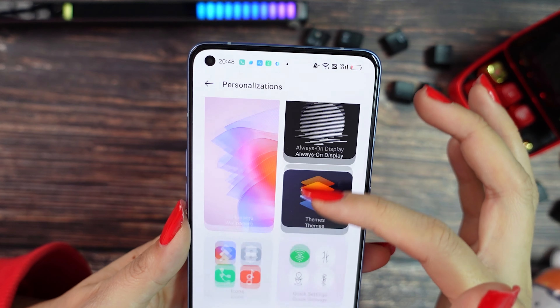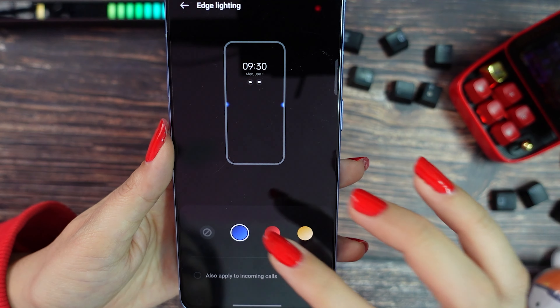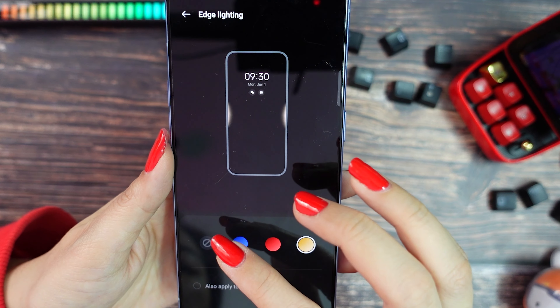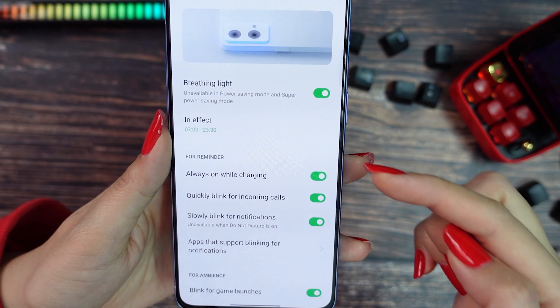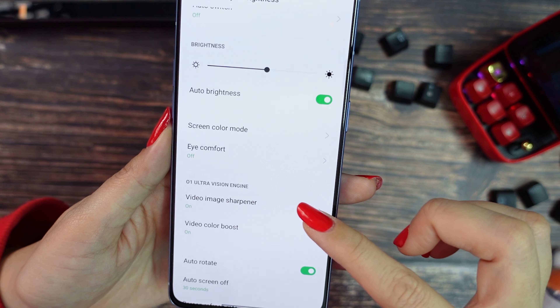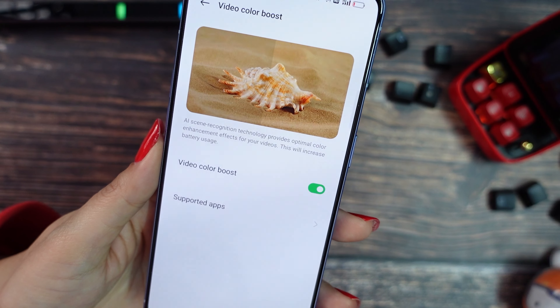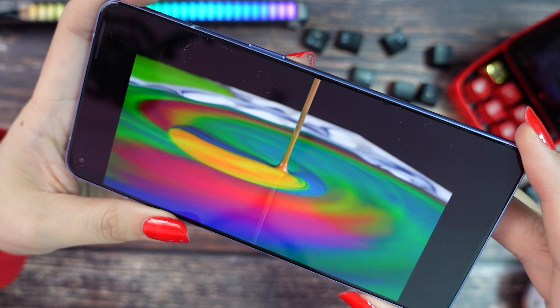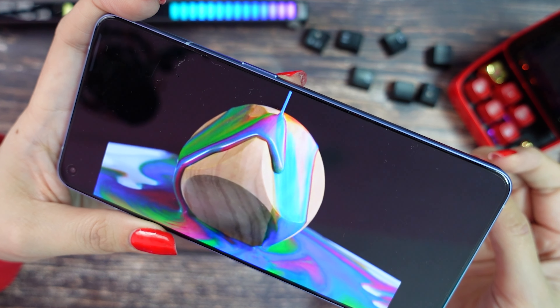ColorOS 12 is really good. You can do some personalizations here — you can change the icons, the color, the shape, and add lights. You can change for red or yellow or just disable it. And here you can also set up the light on the back. For the display, you also have some customizations — you can make the image more sharp or boost the colors. The quality is really good, really bright and the colors are really vivid.